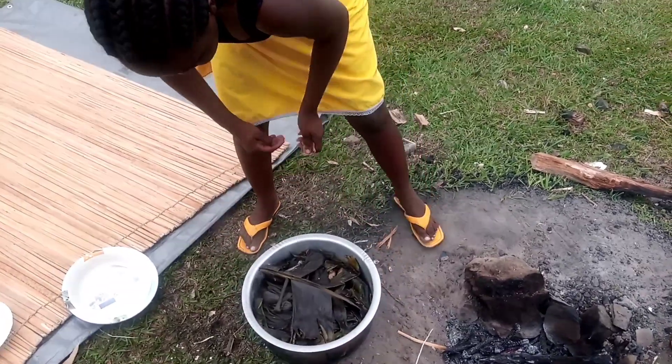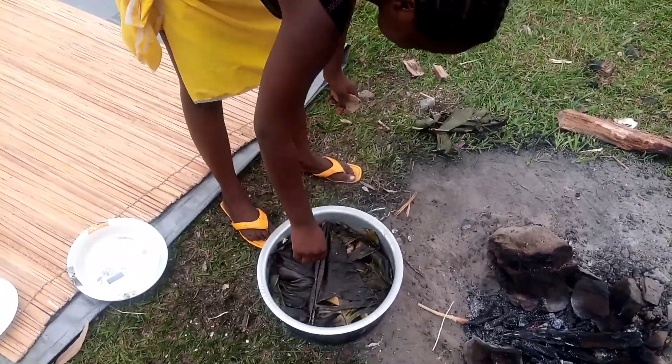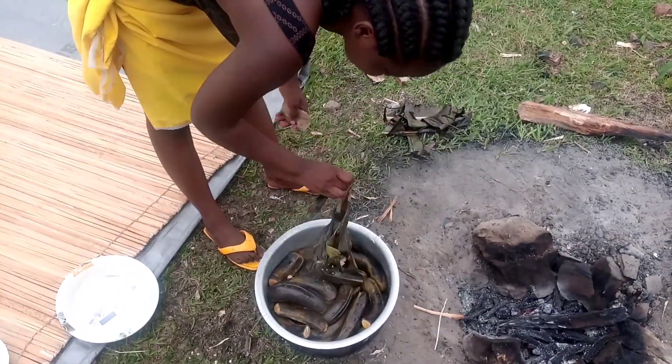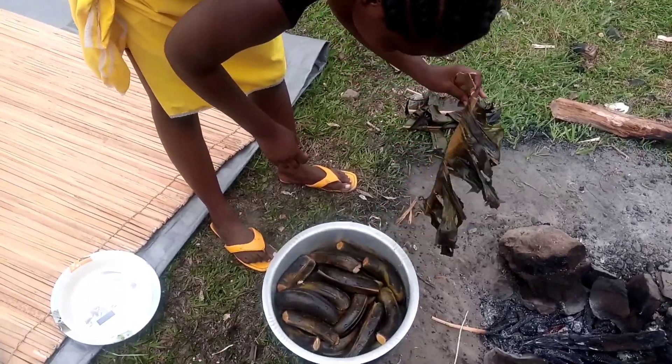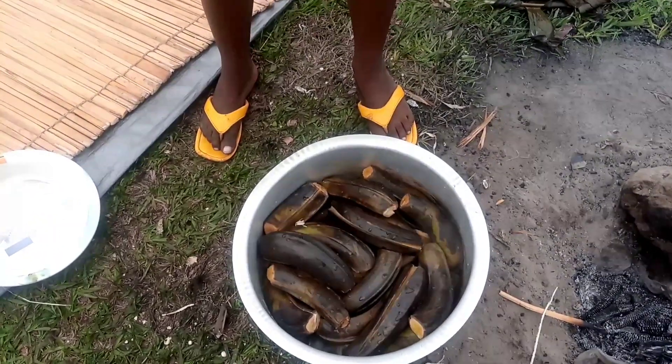We are going to get it off the meko. Remove the banana leaves from the banana and see the bananas have turned dark. Now we are very sure that our banana has been cooked and steamed nicely.